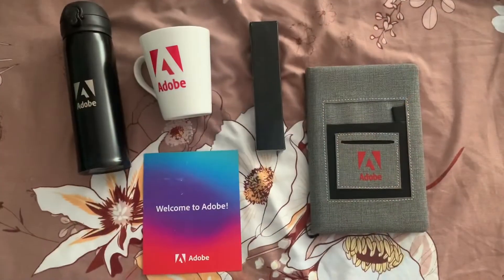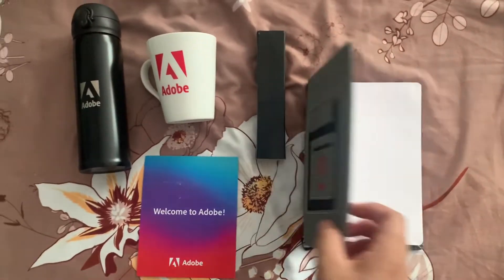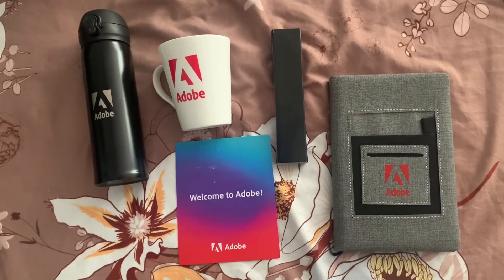Wow, these are all the things included in the welcome kit from Adobe, and I'm really excited to receive this. Thanks for watching, guys!